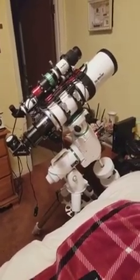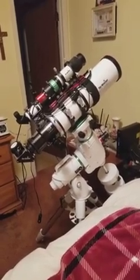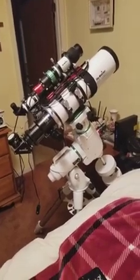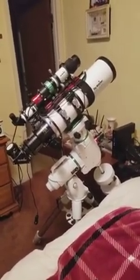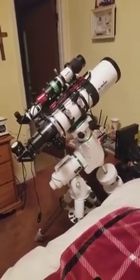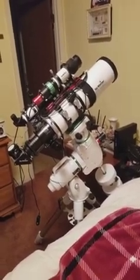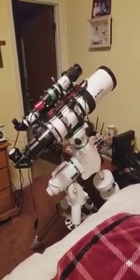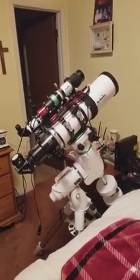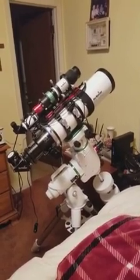Hey guys, a little update on my progress on my telescope and all the goodies I need to do astrophotography. Starting from scratch is pretty expensive — I think right now I've got close to five grand invested in it, and I still don't even have the main camera yet, which is another thousand dollars, and I haven't decided which one to buy yet.